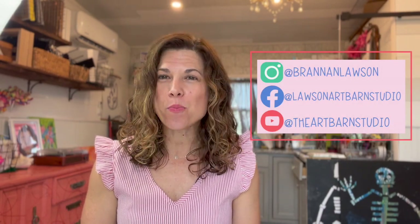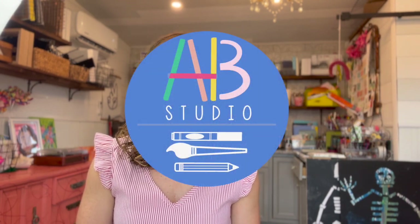Alright guys, thank you for joining me for this kids art lesson. I hope you were able to create your own zebra using your own materials, and I can't wait for you to join me for another kids art lesson.